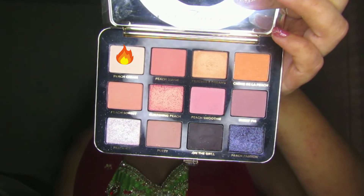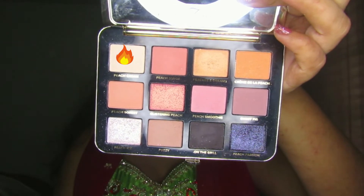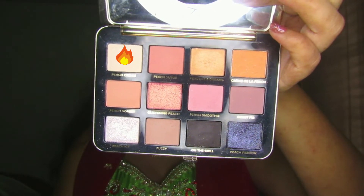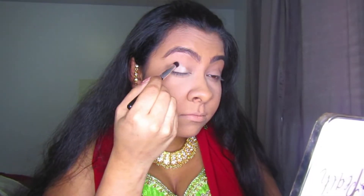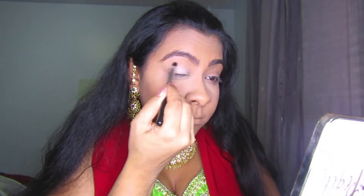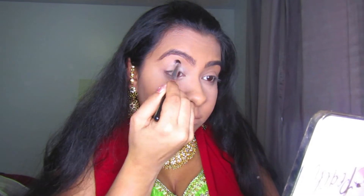I already primed my face, put on foundation, concealer, and my brows, so now I'm going to move on to the eyeshadow. I'm going into my White Peach palette from Too Faced and taking the shade Peach Cream, applying this all over my eyelid as a nice white base to start putting other shadows on top.